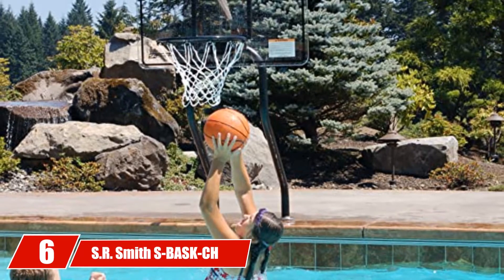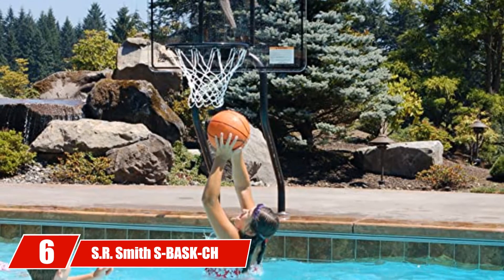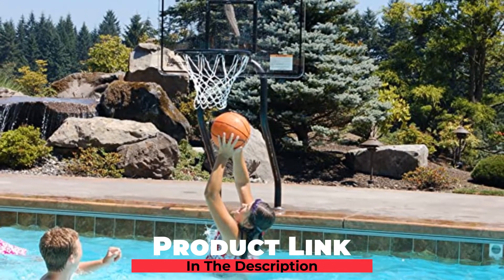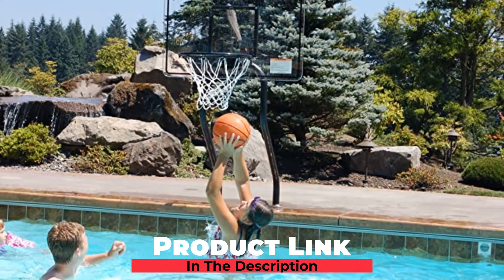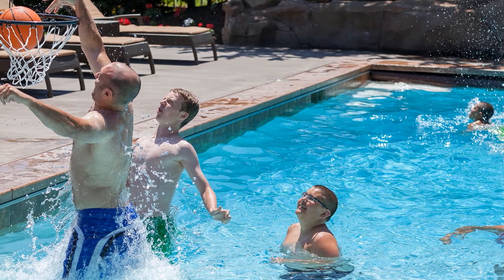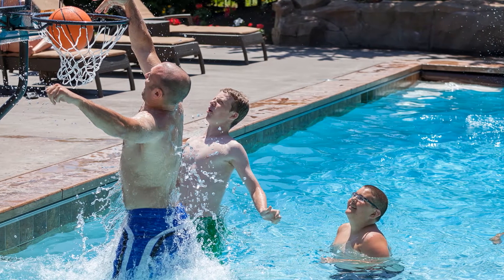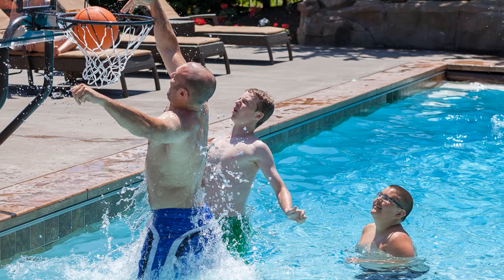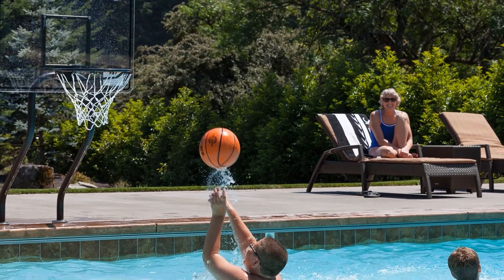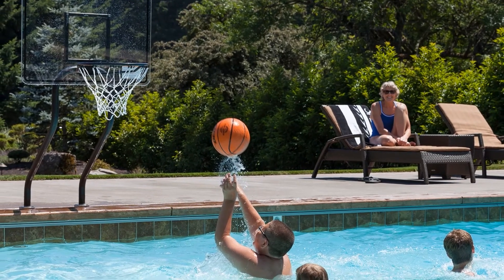The number six position is dominated by SR Smith S-Bask CH Swim and Dunksall Basketball Game. This is a pricier poolside hoop, but we have to include it for serious enthusiasts who need to play some real ball without worrying about tipping it over. What's different about this one is that it anchors to the side of the pool with steel posts for a sturdier structure. However, it doesn't have to be permanent — it is made to be removed when you want to put it away. All you have to do is cover the holes with optional anchor caps you can buy separately.